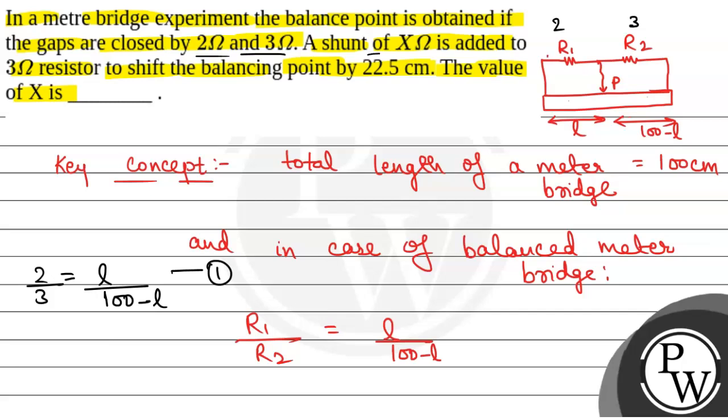Now, we have been given that a shunt of x ohm is added to the 3 ohm resistor, so that the balancing point shifts by 22.5 centimetres. We have to find the value of x. If a shunt of x ohm is added to 3 ohm in parallel, then R2 dash will be 3 and x in parallel, so the equivalent resistance will be 3x by 3 plus x. This will be R2 dash.